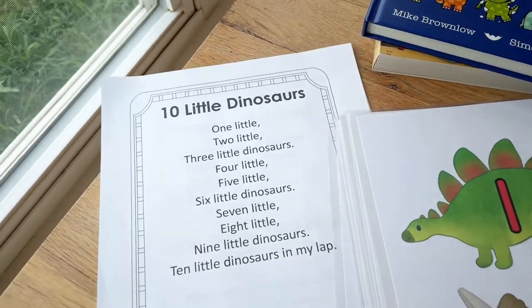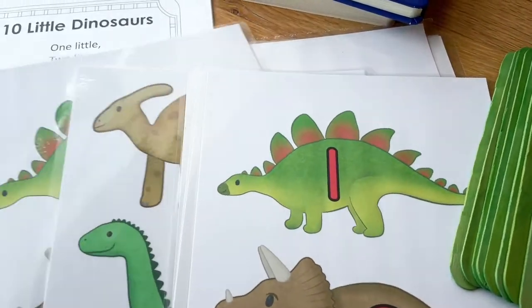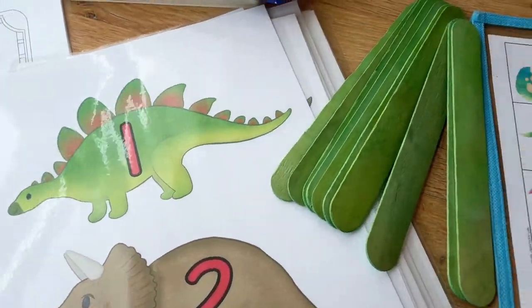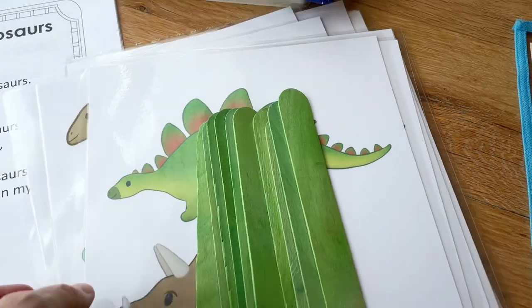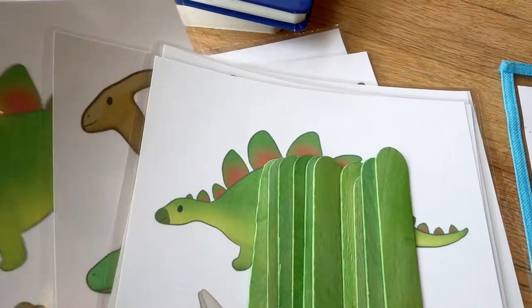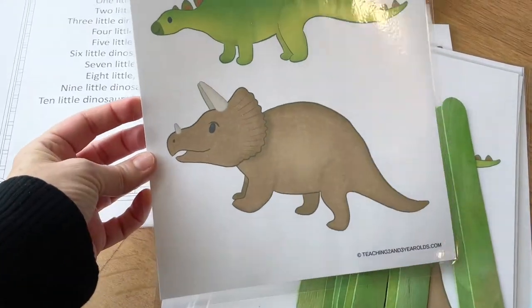For circle time we're going to do the 10 Little Dinosaur songs. I have these cute props from Cheryl from Teaching 2 and 3 Year Olds — I'll put that link below. I'll cut those out, get them on sticks, and these number dinosaurs I'm going to cut out, put magnets on the back, and those will go on my magnet board.